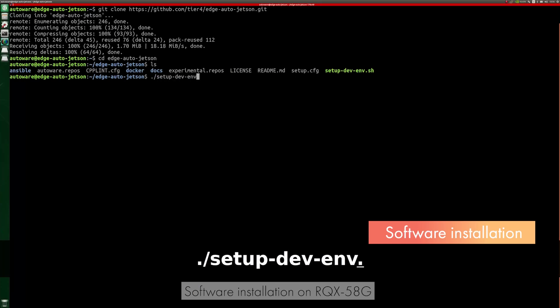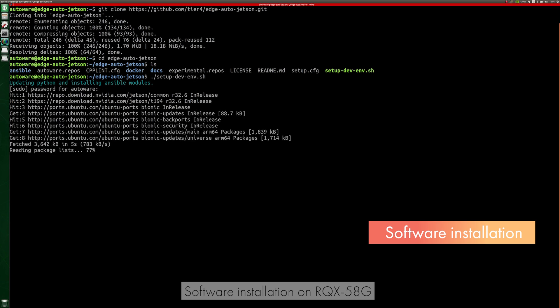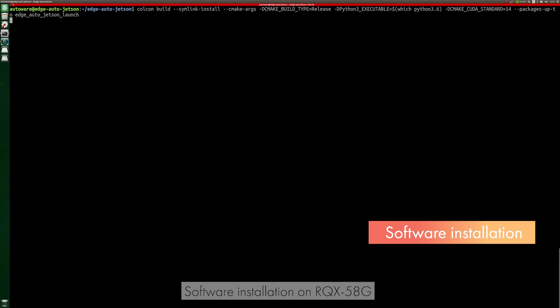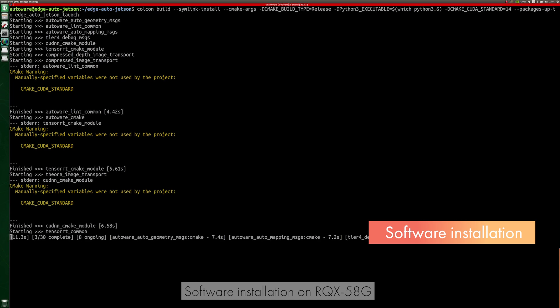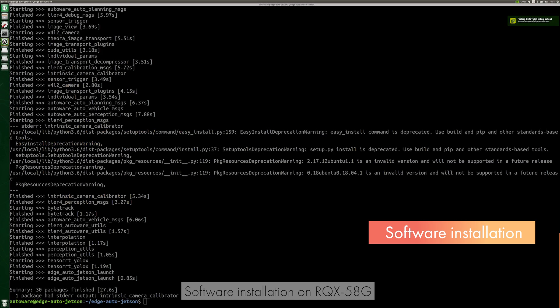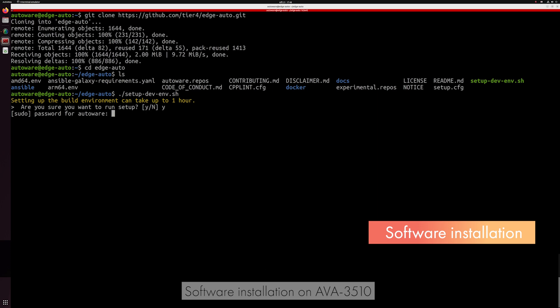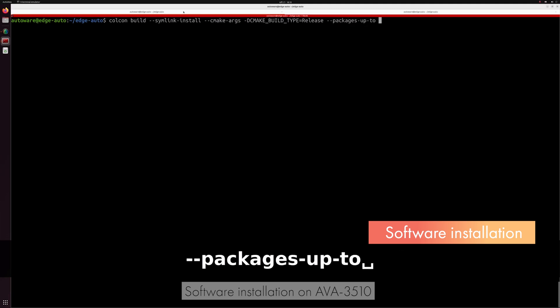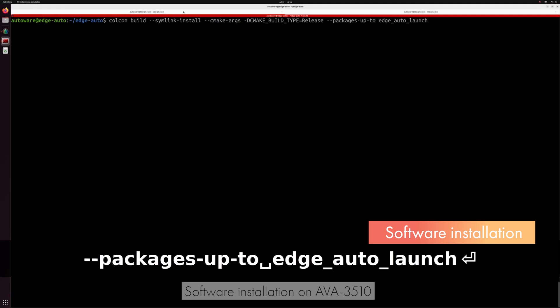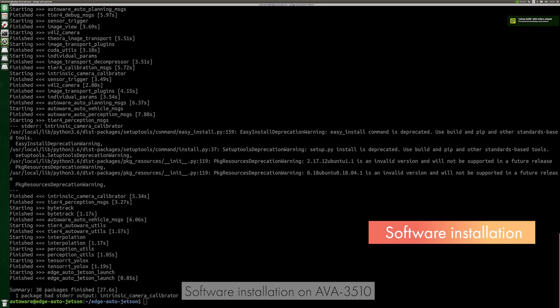Next, we will explain how to install the required software. Please follow the procedure described by the README of each relevant GitHub repository. On the EDGE ECU, we install the software provided in the EDGE Auto Jetson repository. When the installation is complete, the screen will look like this. On the main ECU, we install the software provided in the EDGE Auto repository. When the installation is complete, the screen will look like this. This concludes the software setup.